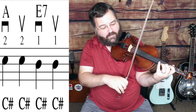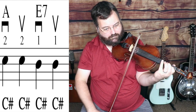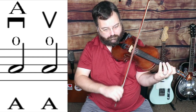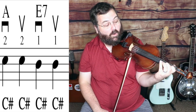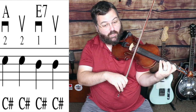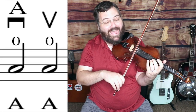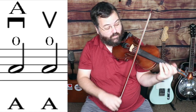Then second finger, C sharp again on the A string. First finger — that's a B note on the A string. And then open A. Those were quarter notes, but instead of one note for the whole measure, we split it up: C sharp for two notes — one, two — then B natural for two notes — three, four — and then open A as a half note for one, two, three, four. And we played another one going up as a half note as well.